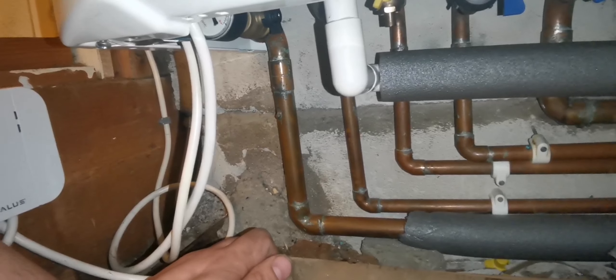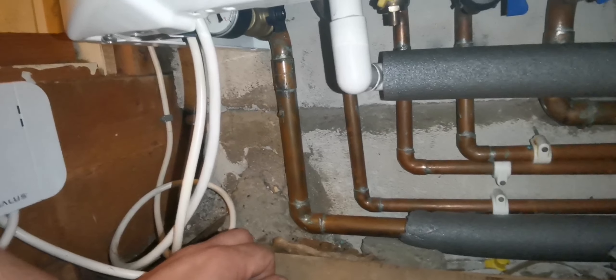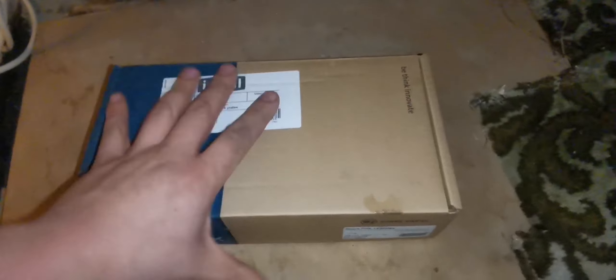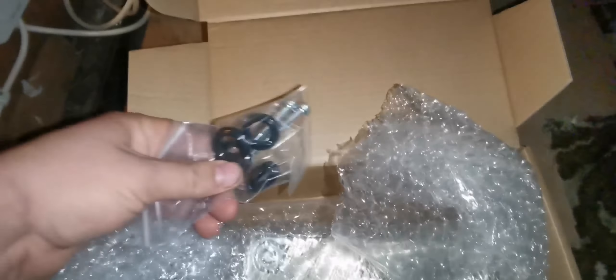I've put my temperature clamps on there. Even though I've run the hot water, the flow pipe is getting hot and the temperature at the tap is cool to warm, and it's fluctuating. But this pipe isn't getting hot - the flow pipe is though.